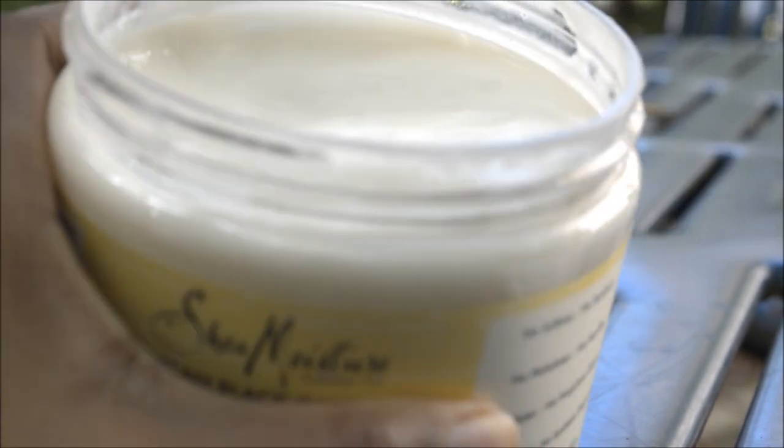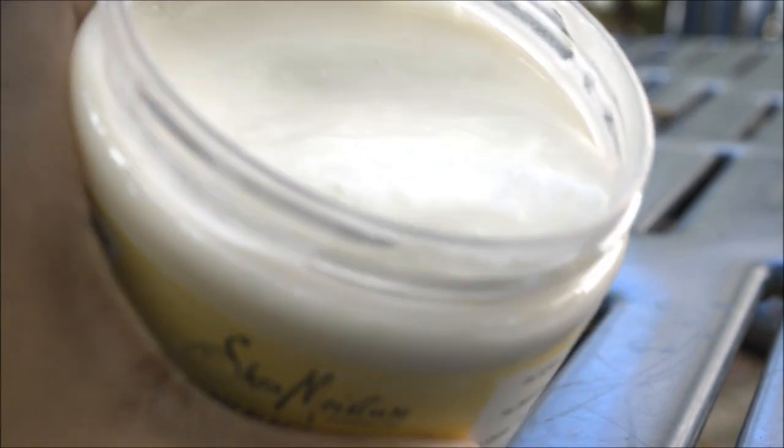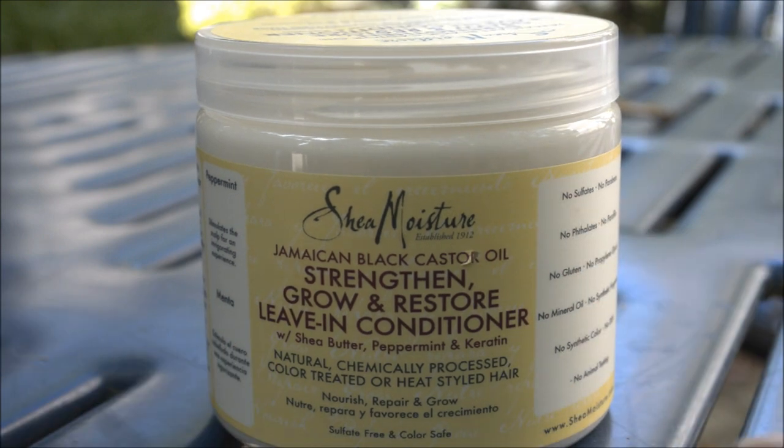The consistency is pretty decent. It's almost like pancake batter — as you can probably see. Sorry about that, that was a plane.